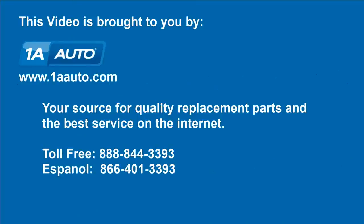Brought to you by 1AAuto.com, your source for quality replacement parts and the best service on the Internet. Please feel free to call us toll-free, 888-844-3393. We're the company that's here for you on the Internet and in person.